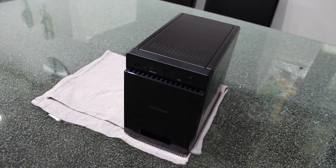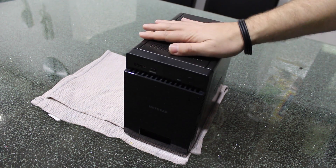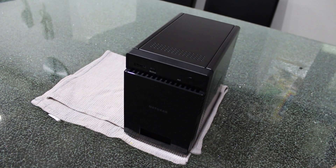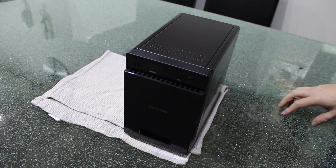Hi, this is Digital Byte Computing, and we're going to go over how to install new RAM — upgraded RAM — into your ReadyNAS device. I've got here a Netgear ReadyNAS 304 device, and we're going to go over the simple steps on how to upgrade the RAM.